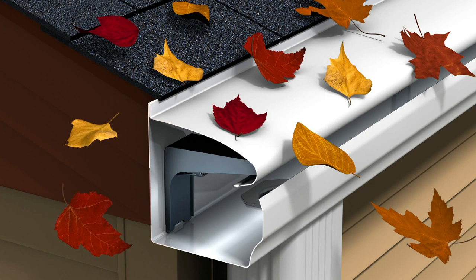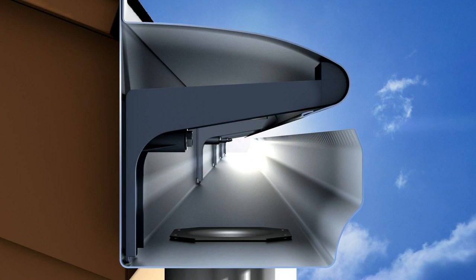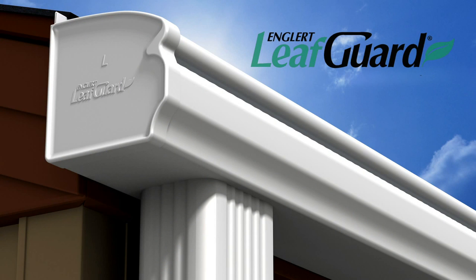LeafGuard brand gutters are a superior system. LeafGuard is a complete system that replaces existing gutters with a one-piece seamless gutter with an integrated protective hood. Only LeafGuard can say: get it and forget it.